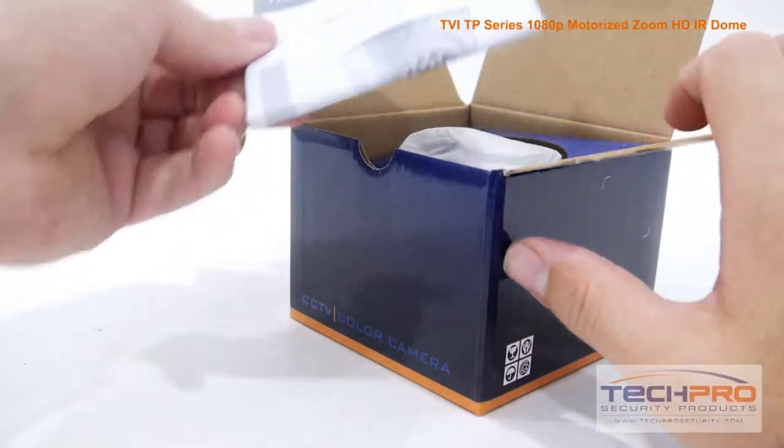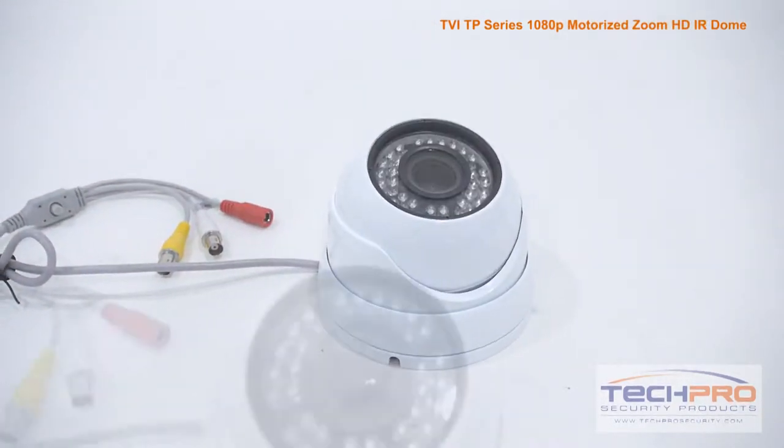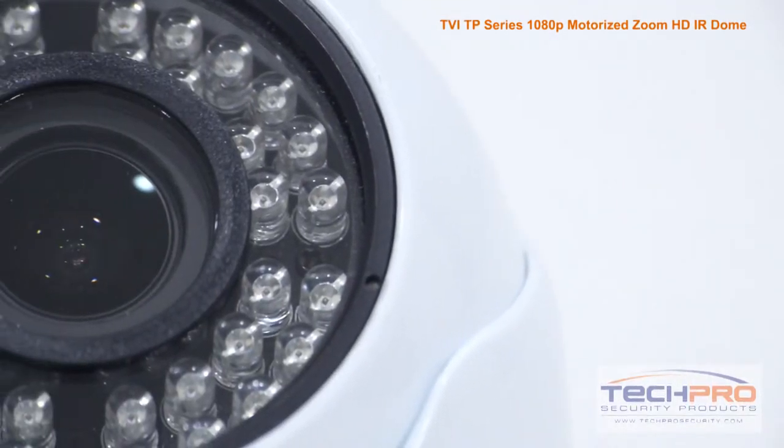This is our brand new Prime Series 1080p HDTVI dome security camera with motorized zoom lens. This camera can shoot video in either 1080p HDTVI resolution or 960H analog resolution.